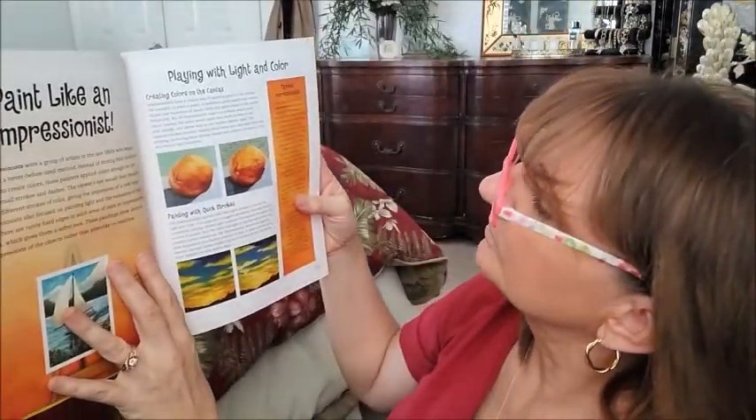These paintings show delicate impressions of objects rather than photo-like recreations — playing with light and color, creating colors on the canvas. For example, to paint a peach, a traditional artist would mix several shades and variations of peach colors and apply them to the canvas. But an Impressionist might not pre-mix peach paint — instead, the artist would apply small strokes of red, pink, orange, and yellow next to one another. The separate strokes of color visually blend when you step back from the painting, producing a more intense shade.